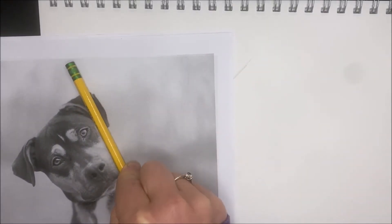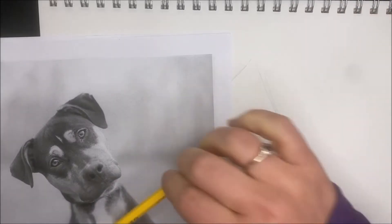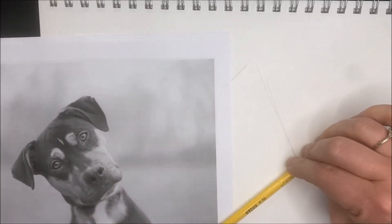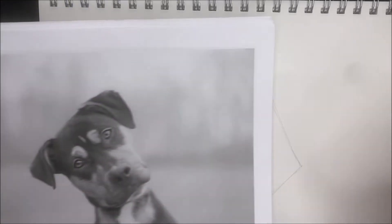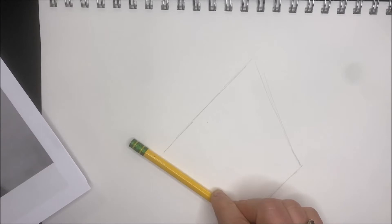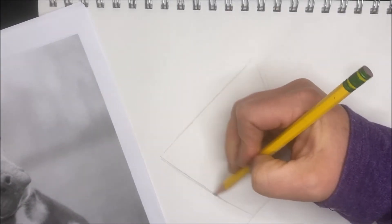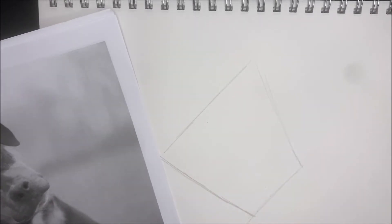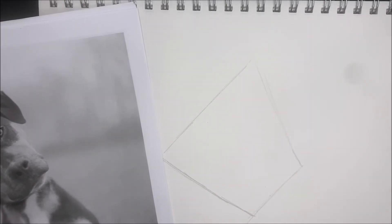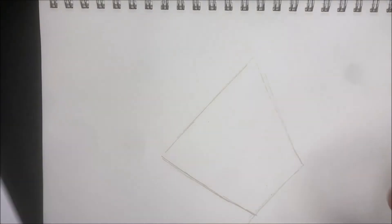So that's pretty much the shape of the head. Obviously it's not perfect and it's not exact, but for right now that's going to really help me set up where I need to go. I'm going to do the head first, then we'll do the body — because we've got this little area on his bottom jaw that we need to look at. From here I'm just going to start to refine things.